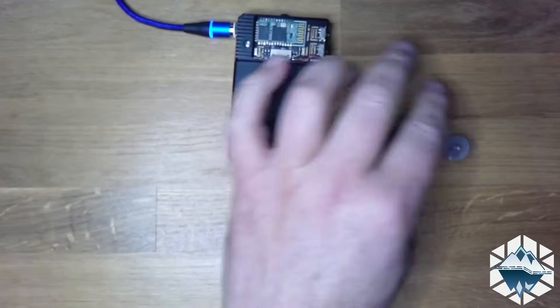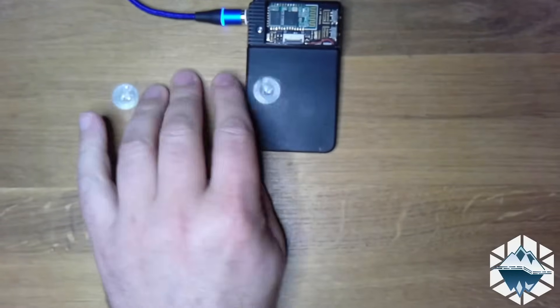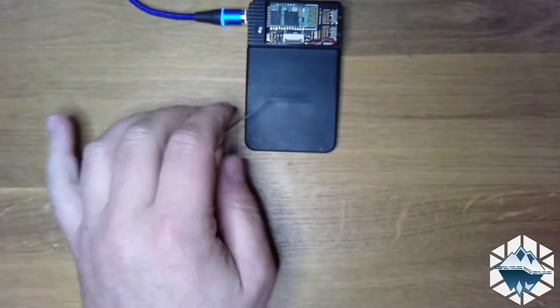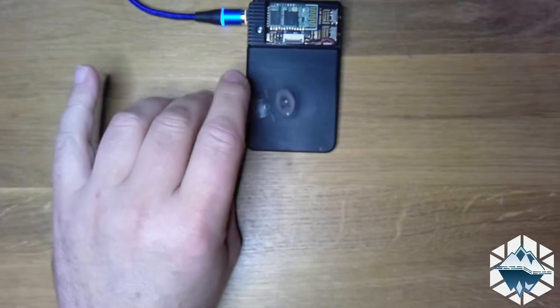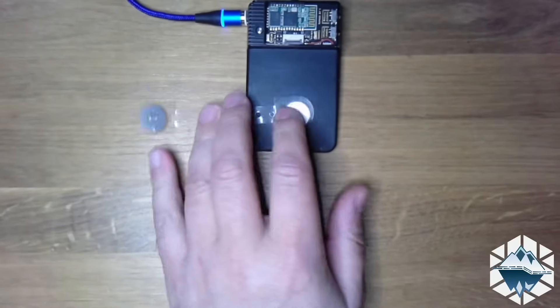I'm very curious about it and I'm going to put it on my little trusty Proxmark. Let me figure out the orientation. Let's see if that works. Let's enter the Proxmark world.